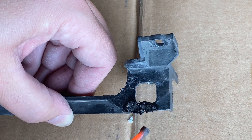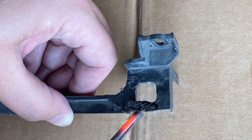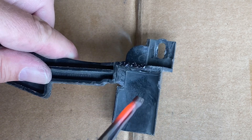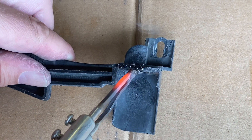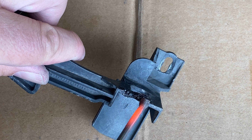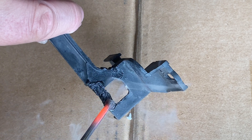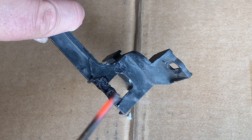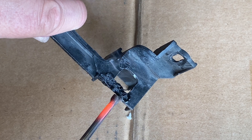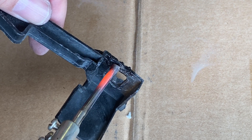Soak both sides with the heat and you see it settles right in. We're going to restructure this shape a little bit — this is where it mounts, so I don't want it really wonky. We get both sides and put that plastic to melt right in.